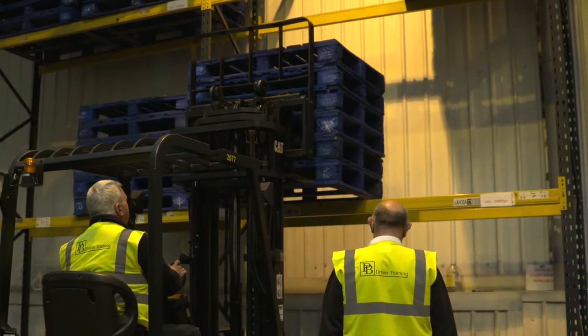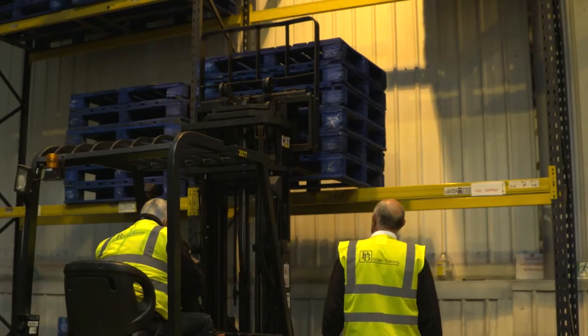The course starts with health and safety — the do's and the don'ts when driving a forklift. We do a pre-shift check of the truck to make sure it's in good working order, and then we come out and do the training, starting off with the pre-shift checks and then actually driving the forklift.